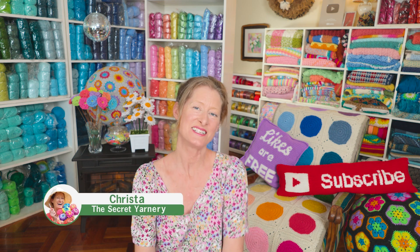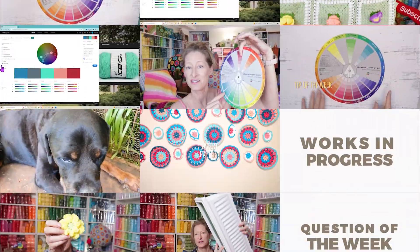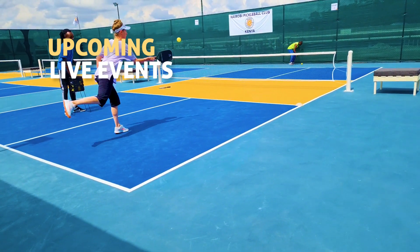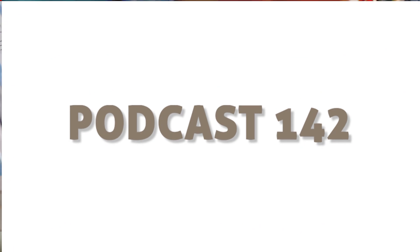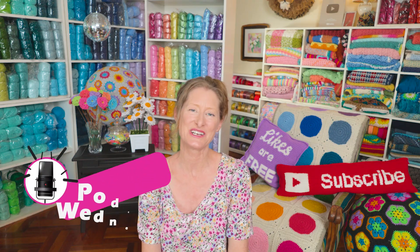Hi, this is Krista at The Secret Yarnery. Welcome to Crochet Podcast Episode 142! Thank you so much for inviting me over. If you are new, my name is Krista and this is My Secret Yarnery. This channel is all about crochet and crochet-related goodness.